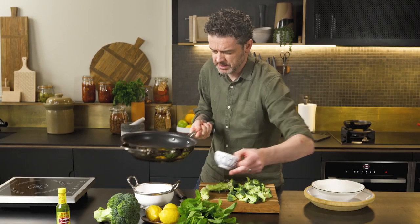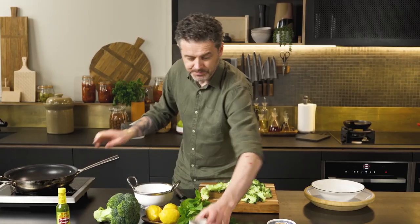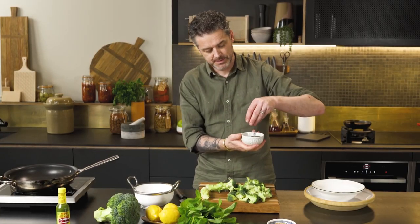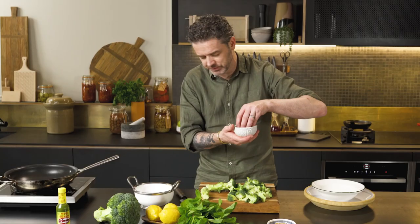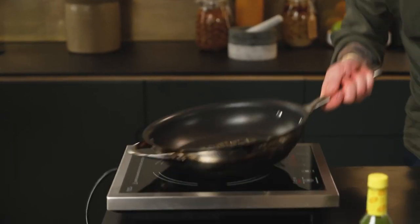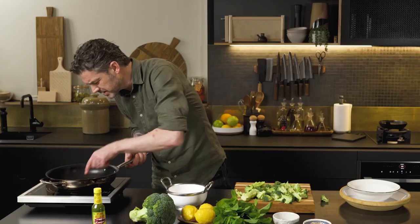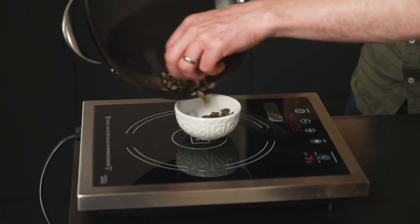Those are now nice and golden brown. Next up, Australian pepitas. When they're toasted, they also go beautifully nutty, crunchy, delicious. Same thing, toss them off. You can see the caramelization on them — they're already nice and roasty toasty.